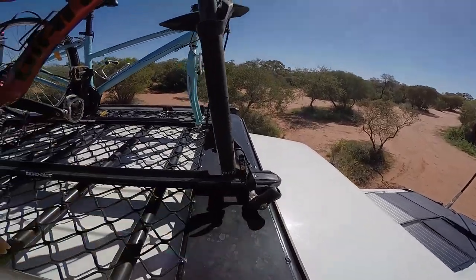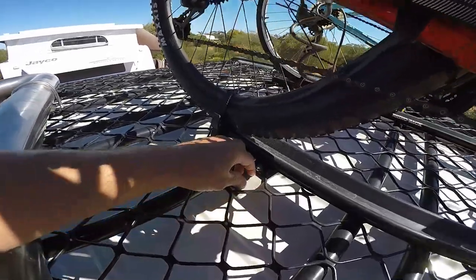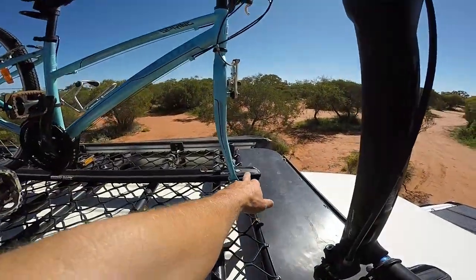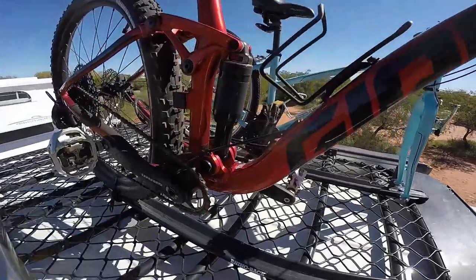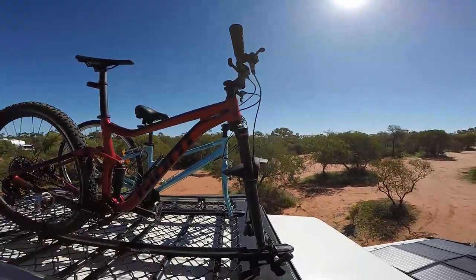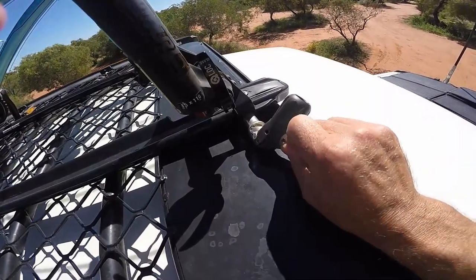We've got some rhino racks and bolted them directly straight through the roof rack — it's as simple as that. There's one bolt at the back here that goes through the mesh on a bit of plate, and on the other side there's two bolts underneath that go straight through the roof rack — six mil bolts. They've been real sturdy up there for the whole trip.